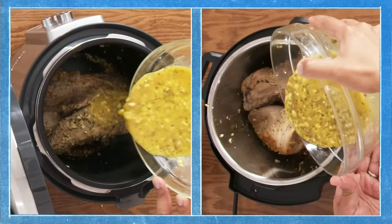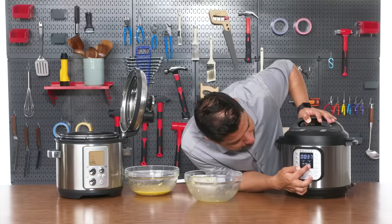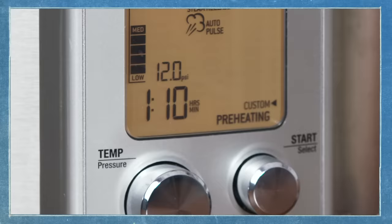Let's go ahead and start pressure cooking. Pour the rest of this marinade, close the Instant Pot. This is going to be a manual pressure cook — 70 minutes set to high pressure. For the Breville I'm going to select custom. It's set to 12 psi of pressure, which is the high mode on the Breville. Currently it is preheating.